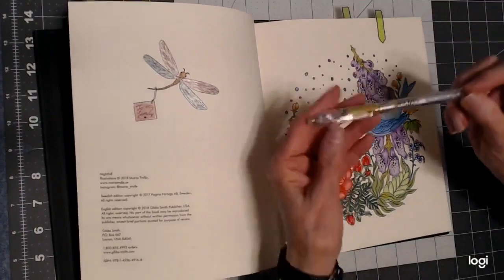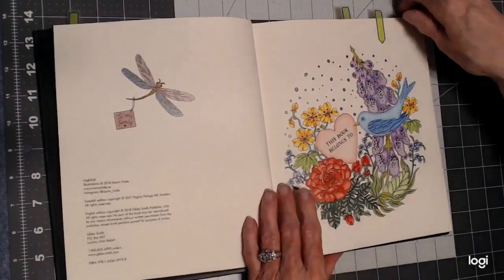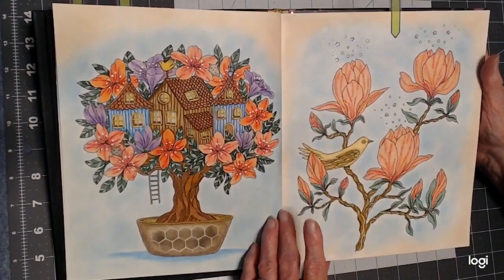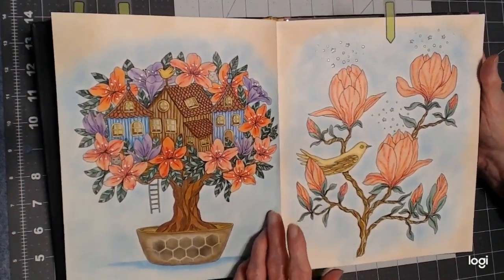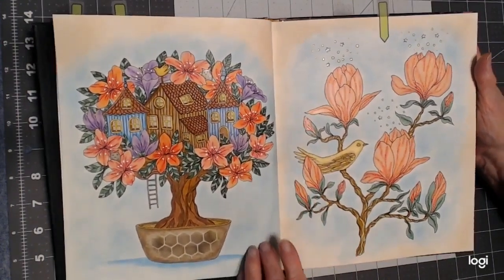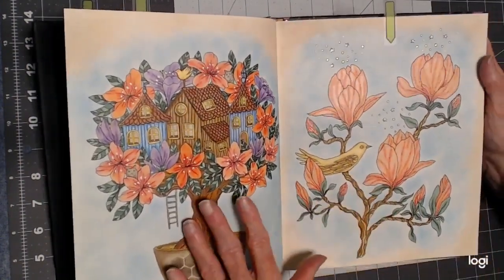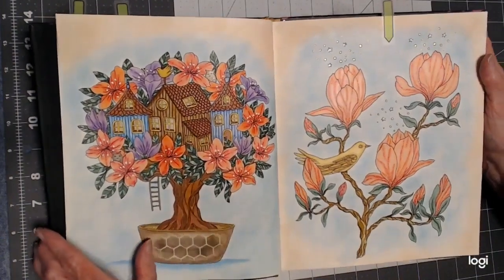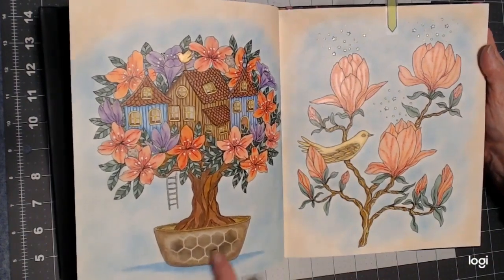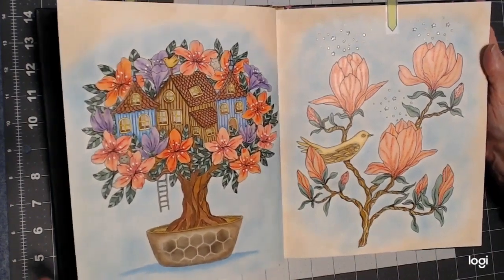Now these gel pens, Sparkle Pop by Pentel, are a little pricey, but they are really worth it. I've never had so much sparkle before, and they don't ever get clogged up. Then I worked on this and made it a double page spread with my peach pastel background and a little turquoise background. I tried to coordinate these flowers and bird with the bird and the flowers over here, and I used my stencil down here on this pot because it was so bare — just a stencil with some soft pastel.